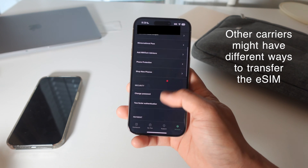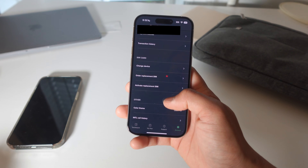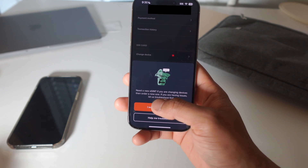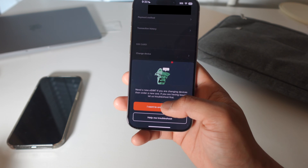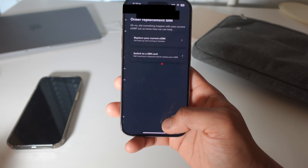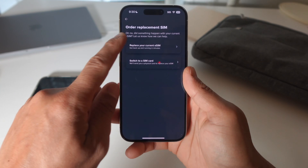Once you're logged in, go all the way down to where it says 'Order Replacement SIM.' It will ask you to confirm you need a new eSIM. If you are changing devices, order a new one. If you are having issues, it will offer to troubleshoot first. Since I'm changing devices, I'll order a new SIM.